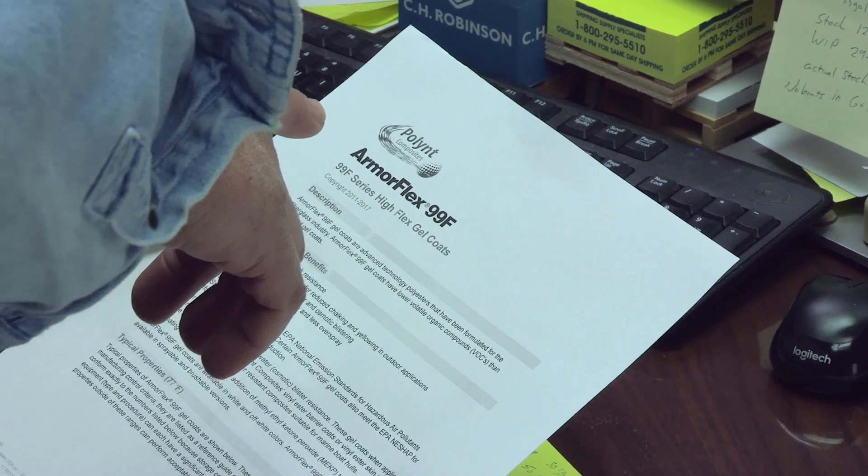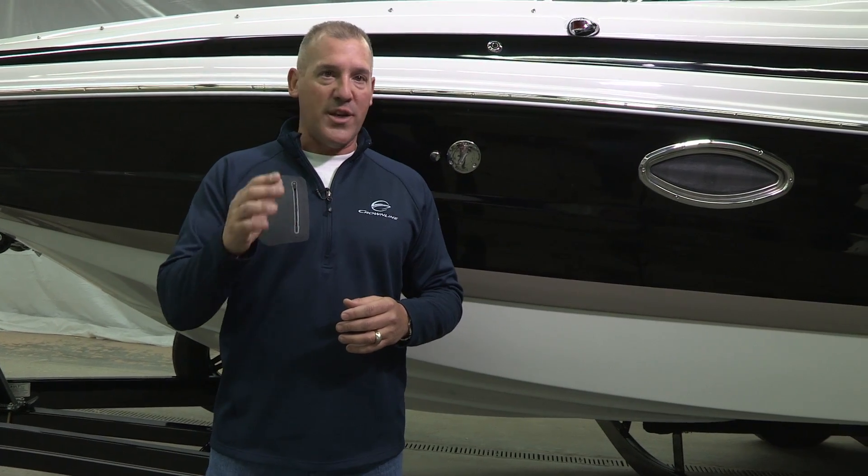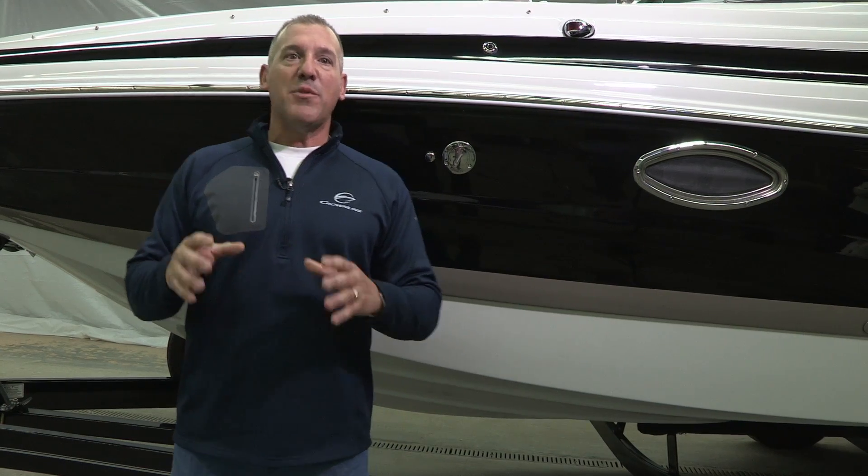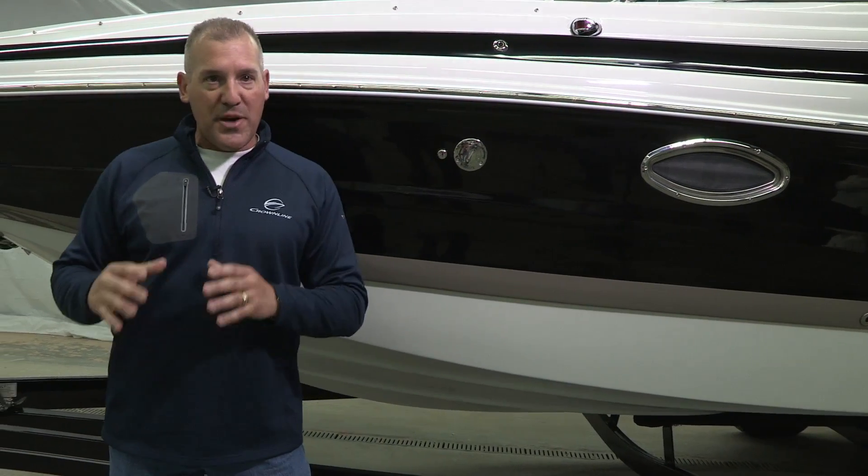Years ago, many of you familiar with Crownline may recall the name ArmorCoat. ArmorFlex is today's low VOC version of the exact same high quality gel coat we've used since the company was originally founded in 1991. So we've established that Crownline only purchases premium gel coats, and now let's talk about the tooling and the procedures that we use to help maximize the benefit of those components.